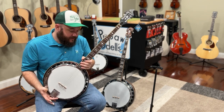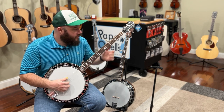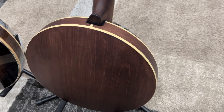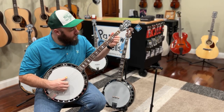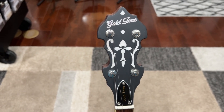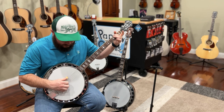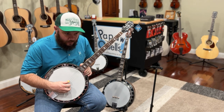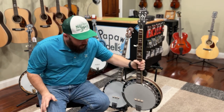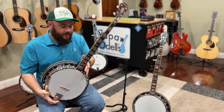They play very similarly, so I'm just going to play both of them and let you listen for yourself. All right, so that was the OB-150, and this is the Gold Tone OB-250.